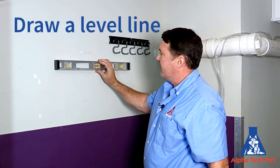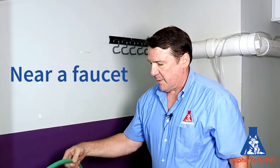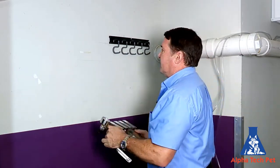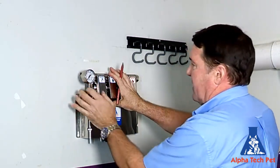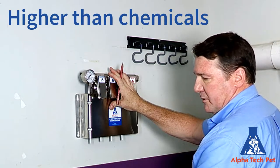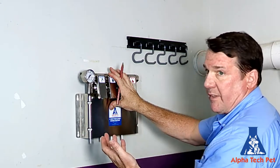First of all, you want to start off with a level. I've already leveled where we're going to put the mixing station. You need to have it near a hose, so we have water here with just a regular garden hose fitting. Make sure it's leveled, and you also want to make sure that the unit is higher than the chemicals you're using, because you don't want any siphon to go backwards — if it's up higher, it's not going to draw the chemicals on its own.